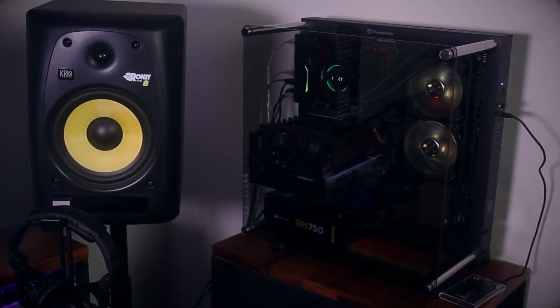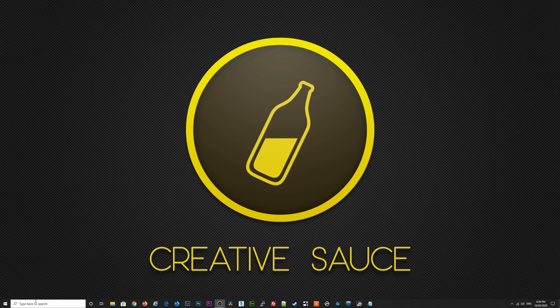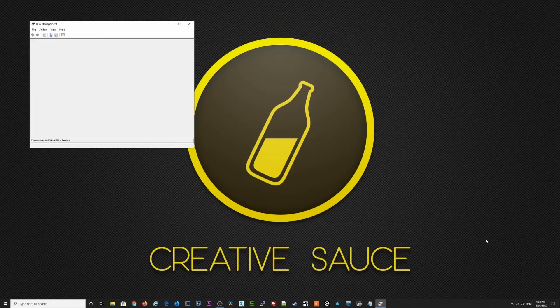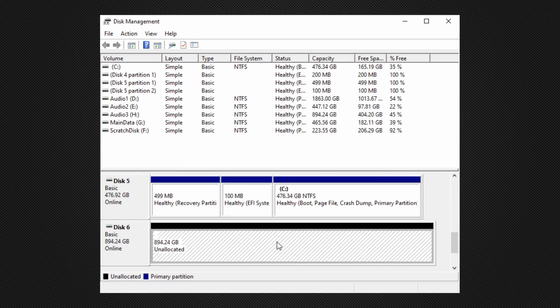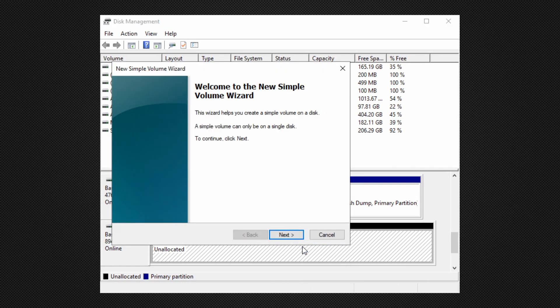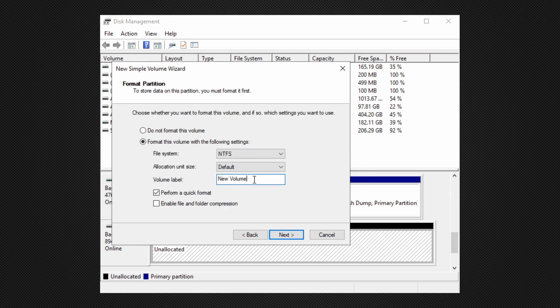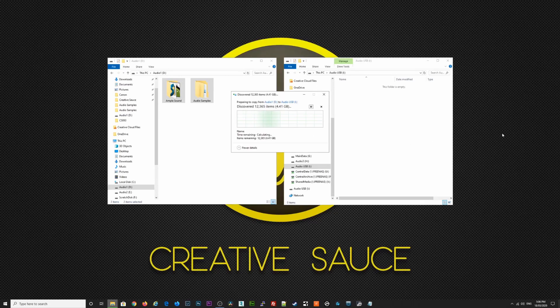Once you have your drive connected to your PC you need to prepare it for use. In Windows 10, I type 'disk' in the search bar and select 'Create and format hard disk partitions', which opens the Windows Disk Manager. I click OK to let Windows initialize the disk and note the disk number. Using that disk number I find my new disk, right click on it to create a new simple volume, click next, label the disk with a temporary name, finish, and let Windows format the drive. I then start copying everything from my old mechanical drive to my new SSD.